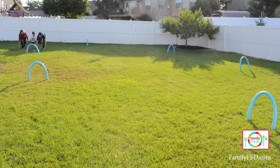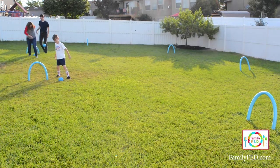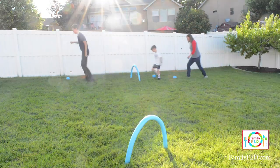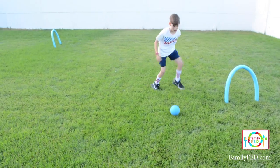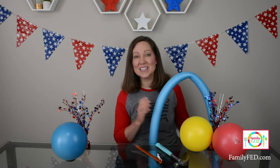If you're playing with younger kids and adults, have adults start a little bit further back to even out the playing field. Once you count on your mark, get set, go — everyone races around the track in their own 100-meter dash to get back to the finish line the fastest. If you kick past your hoop, you have to kick it back to the front of the hoop until you go through it the right way. The first person to the end is the winner.